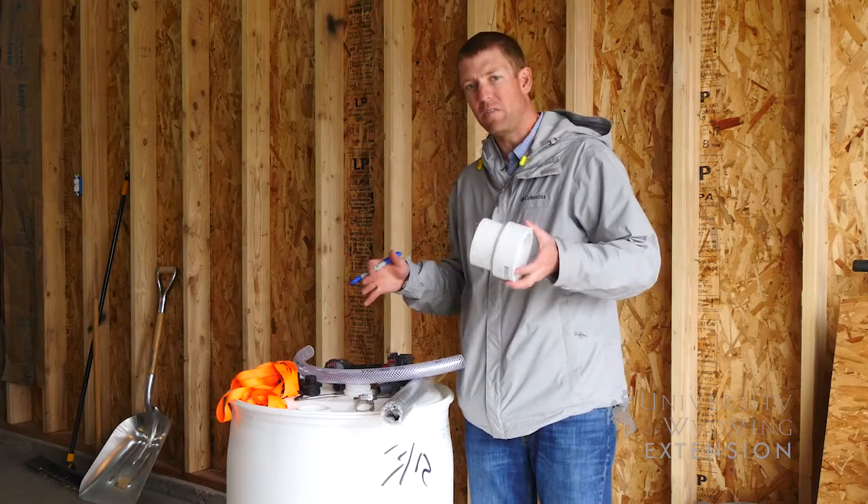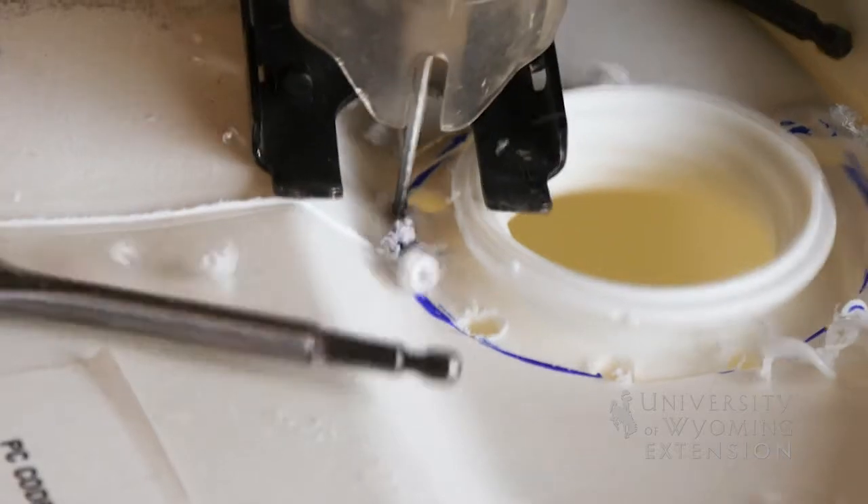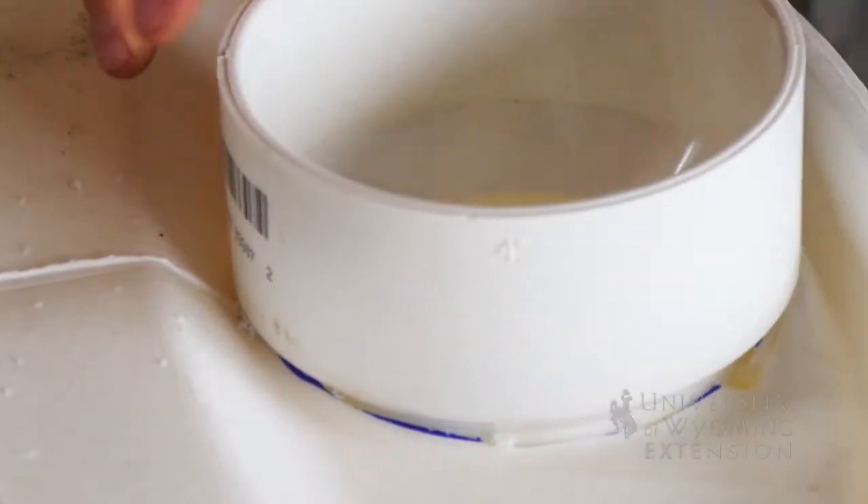We'll start out by figuring out our inlet, mark it out, and cut it out with a jigsaw. This will actually just go in tight — we're not going to worry about trying to silicone it in or anything else like that.